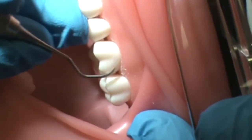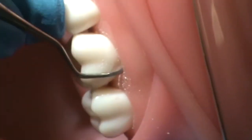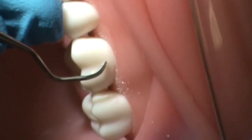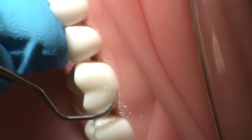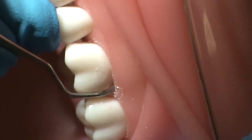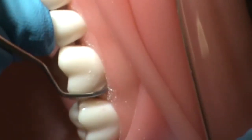She can either scale subgingivally or supragingivally with this instrument, and we're going to demonstrate subgingival scaling. Ms. McFell will gently slide the instrument under the gums at the distal facial line angle, hugging the root of the tooth at a zero degree angulation.